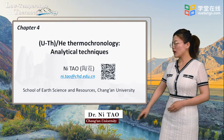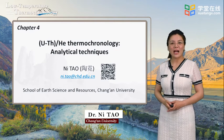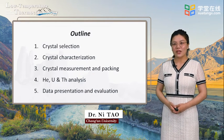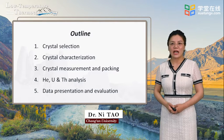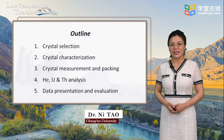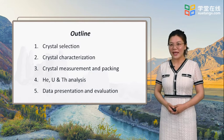This is my homepage QR code, and you are welcome to scan this QR code to find more about our lectures. This is the outline of Chapter 4. Last time, we have been studying with Dr. Xu Lili on the crystal characterization. And today, we will be studying the third section, Crystal Measurement and Packing.